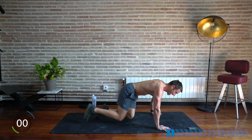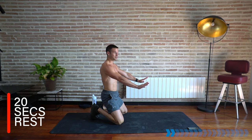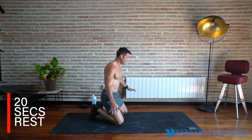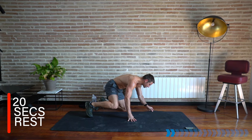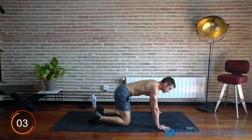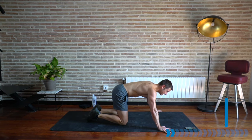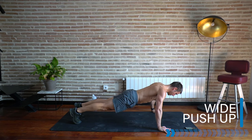Rest there. We're going to stay here into a wide push-up. Take the hands from normal position a few inches wide at each side — if you feel like you want to out-turn the fingers a little bit, then you can. This first section is all about push-up strength. Going for that wide push-up — let's go!